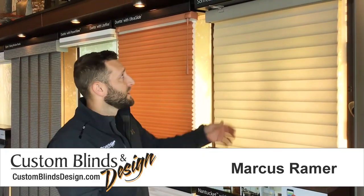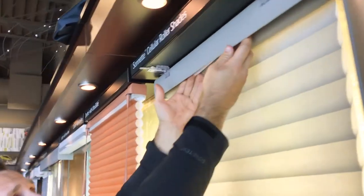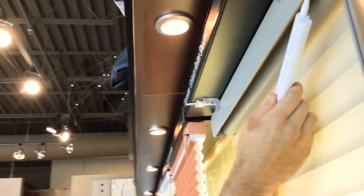First, locate the battery pack. On these shades, the battery pack is located inside the front of the headrail. Simply reach up in there with a finger, pull it out, and unplug it.